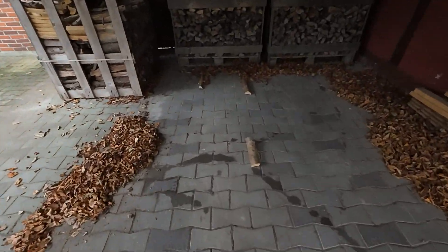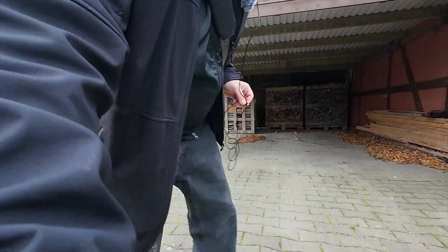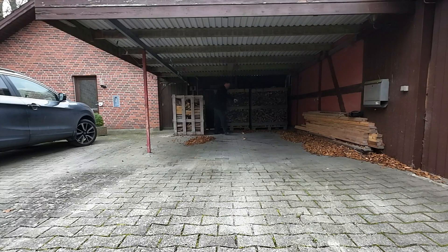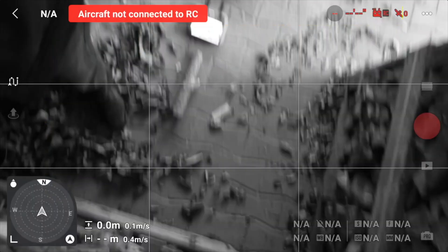So how stupid was that? I basically put out these two blocks of wood so you could see the precision of the takeoff and landing point, but that's what happens when you're in good company. Now I will demonstrate what you get with the Air 3S.